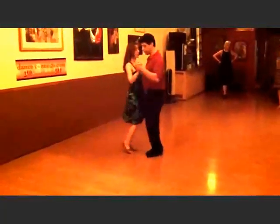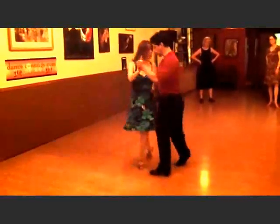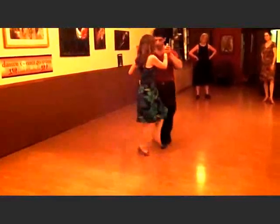One more time — here is an easy step outside partner, then bolleo, bolleo, bolleo, bolleo, bolleo, back ocho, back ocho.